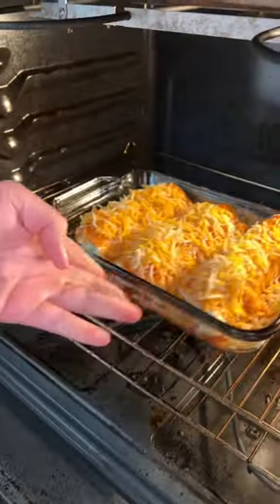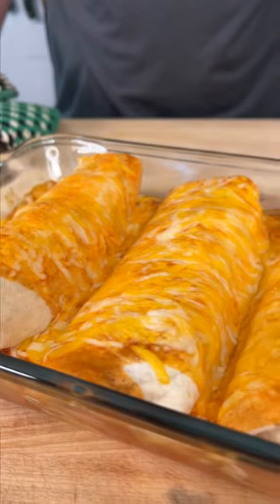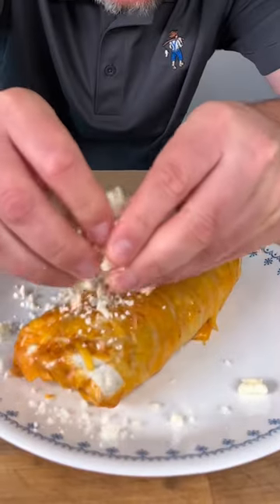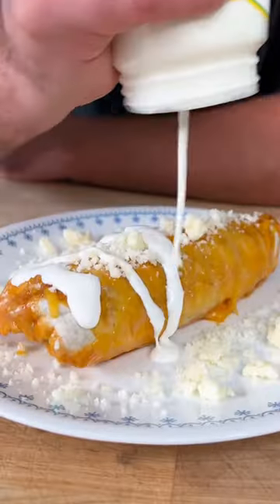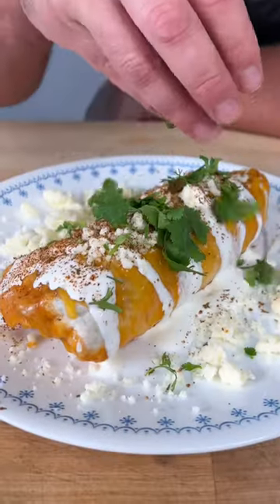Now we go into our oven. All righty. Now I don't know about you, but I'd say that looks pretty dang good. Let's take this to the next level — how about some of this crumbly cheese, a little bit of crema, how about some Dano's Chipotle — that's the maroon top — and some cilantro.